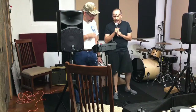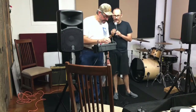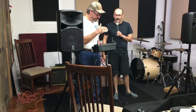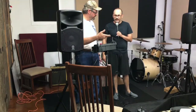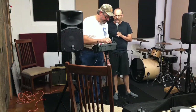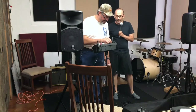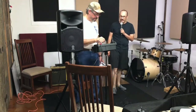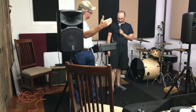Did you do something with those green knobs? Yeah, I just increased it. What's the top one? So it's high, medium, and low range — like in a car it'd be your tweeters, midrange, and woofers. They all start out in the middle, so I just raised your highs just a little bit. It's got a pretty good bottom end here.